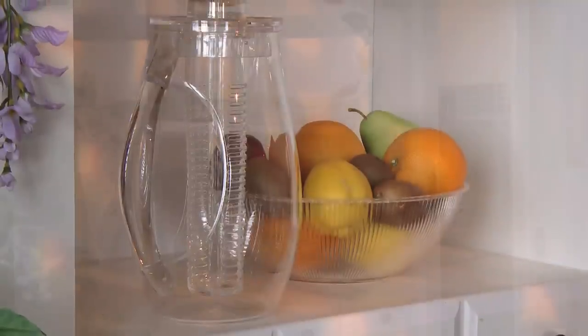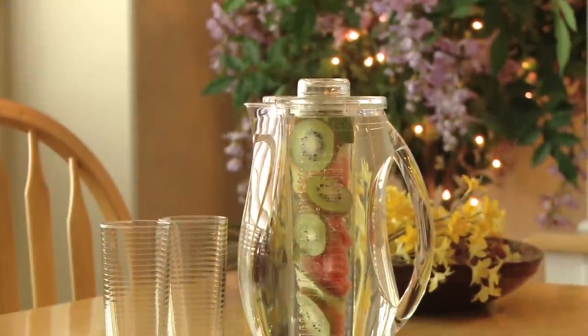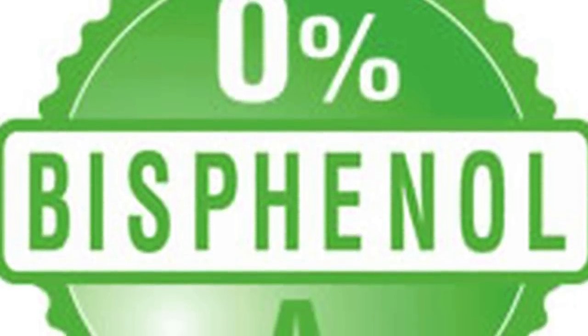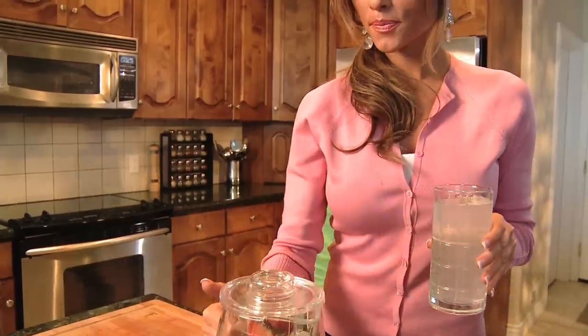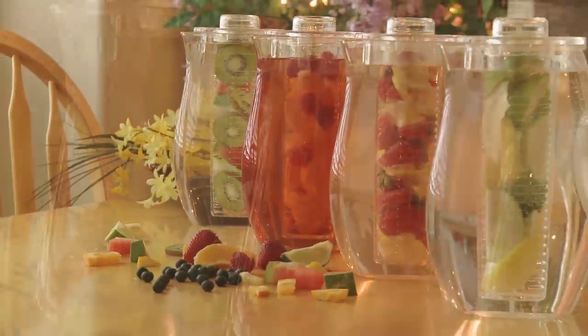Since your Fruit Infusion pitcher is made of beautiful quality acrylic, it creates an attractive presentation on any counter, any tabletop, and for any entertaining occasion. Your Fruit Infusion pitcher is BPA-free and the perfect way to serve good, healthy drinks to your children at home or on picnics. And don't forget, the Fruit Infusion pitcher also makes the perfect gift for any special occasion.